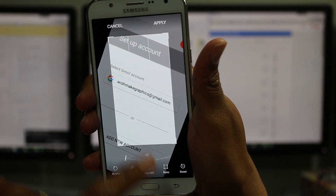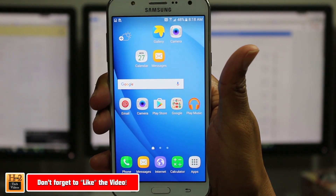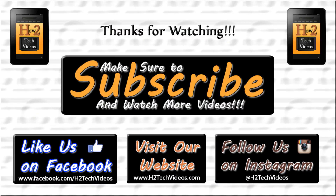So anyway guys, that's it. Really easy screenshot. Make sure you like, favorite, and share if it was helpful, and subscribe. I'll see you next time. Bye-bye.